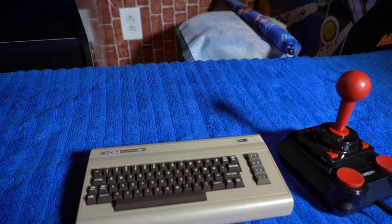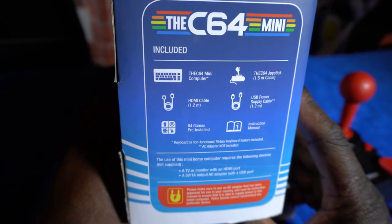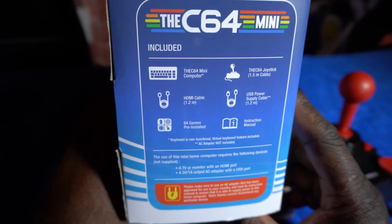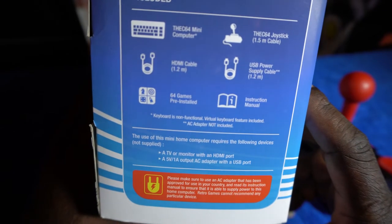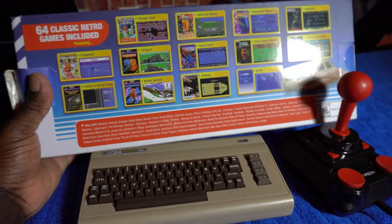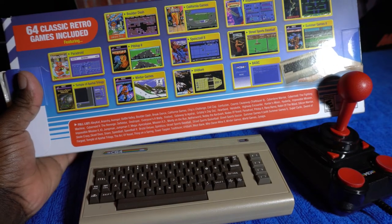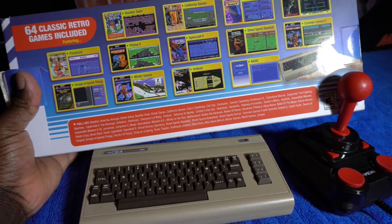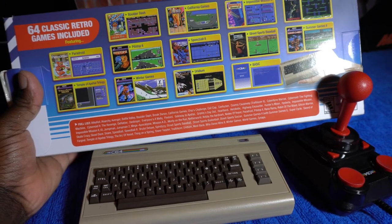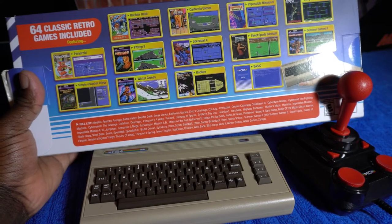It didn't cover the AC adapter. On the side it says C64 Mini computer, which includes the keyboard, the C64 joystick, HDMI cable, USB supply cable, instruction manual, and 64 pre-installed games. So 64 classic retro games included — just a few to name off the top: Boulder Dash, California Games, Impossible Mission, Jumpman, Summer Games 2, Street Sports Baseball, Speedball 2, Pistol, Pit Stop 2, Paradroid, Temple of Apshai 5 Trilogy, Winter Games, Uridium, and BASIC.